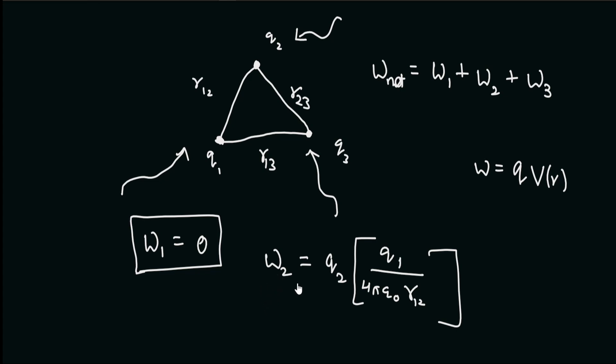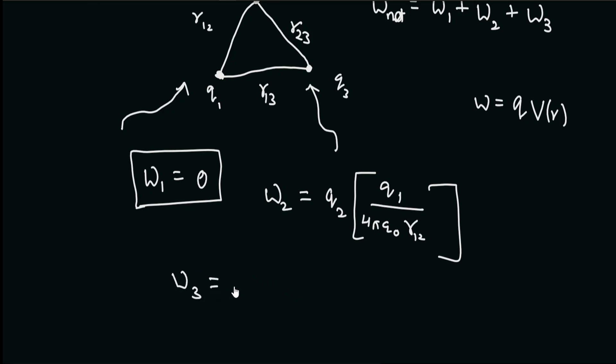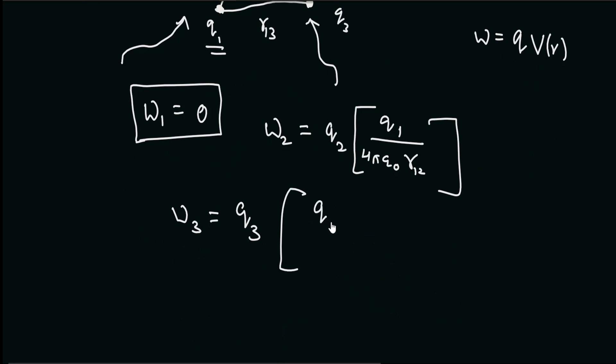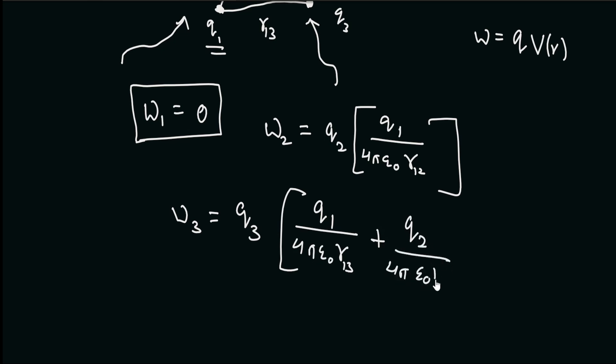Similarly, W3 will involve q3. In the third case, as we bring in charge q3, we already have charges q1 and q2, both of which have set up their own electric fields. So we use the principle of superposition to calculate the potential at that point: the potential due to q1 alone plus the potential due to q2 alone. That is, q1 divided by 4πε₀ r13, plus q2 divided by 4πε₀ r23.